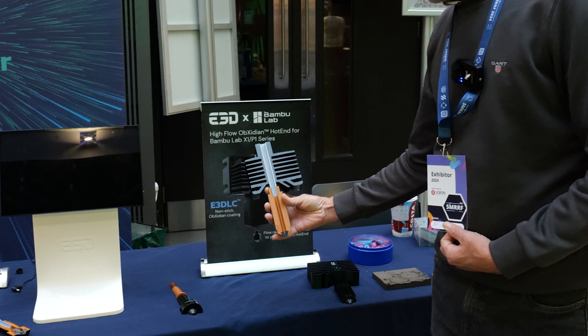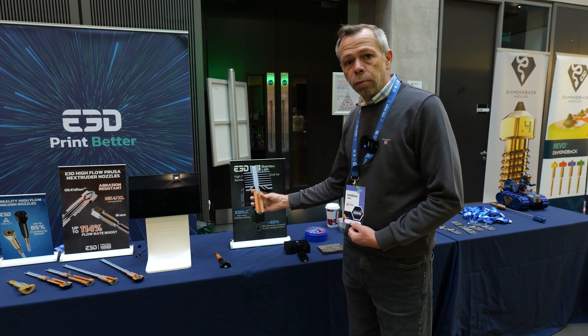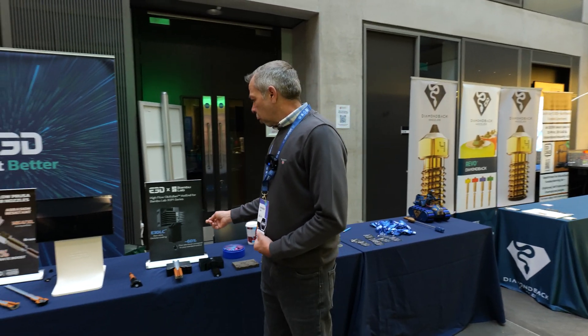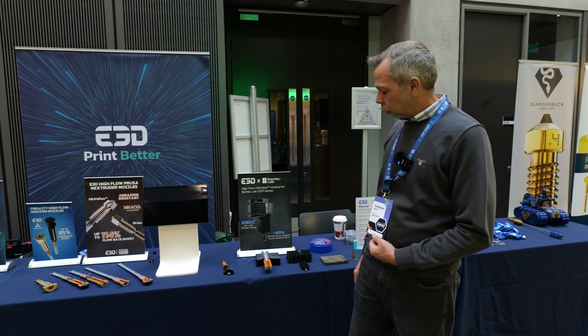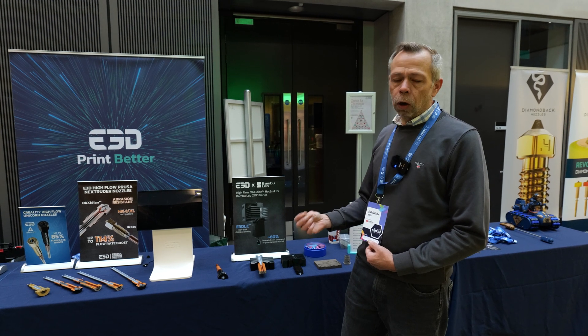Bamboo Labs replacements — Oxidian hotends. These are an E3D direct replacement for Bamboo Lab machines. For anybody that doesn't know about the Oxidian, it's a more expensive hotend but it's coated, so it'll allow you to print with hard materials and whatever else. You're paying a little bit more but the nozzle will ultimately last a lot longer.